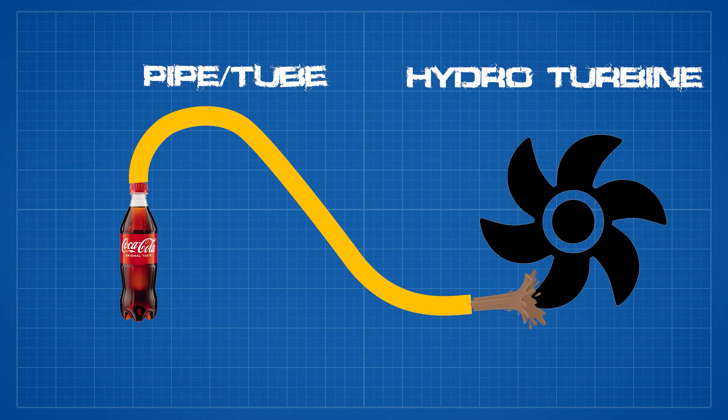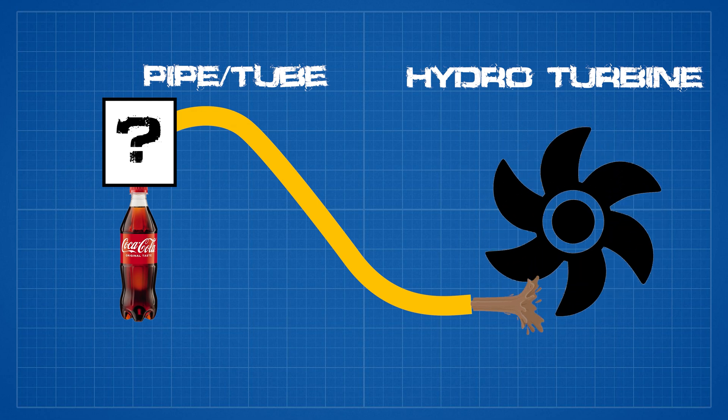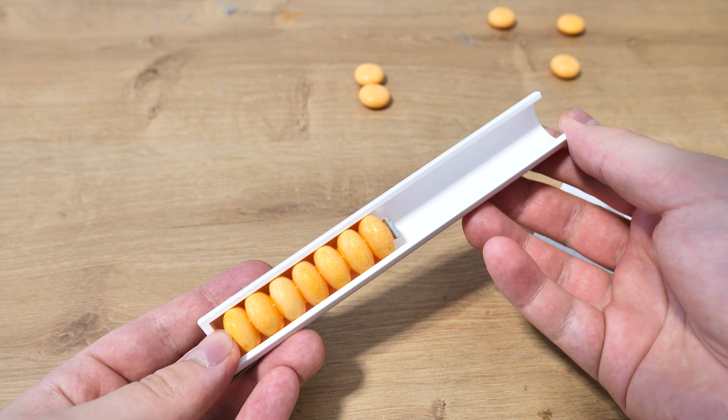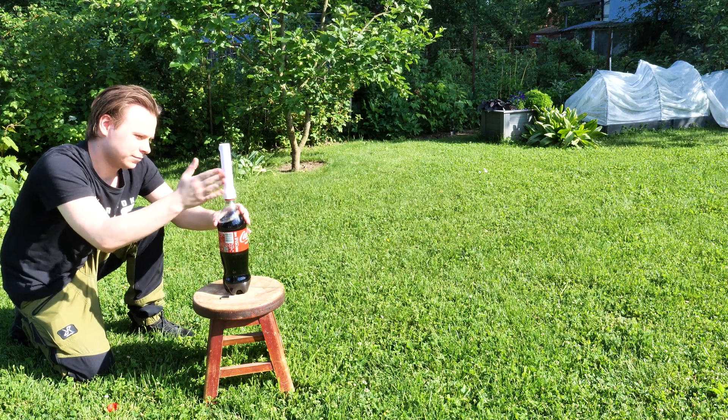We are going to capture this expanded Coca-Cola and direct it to the hydro turbine, which is connected to the generator, and by that we produce electricity. The most complicated area in this whole project is this thing over here. There will be some type of device that directs the flow of the Coca-Cola to the turbine and also feeds the Mentos to the bottle. This was the most problematic area in this video, but we'll speak about this a bit later.